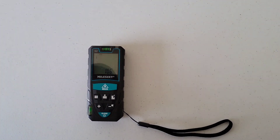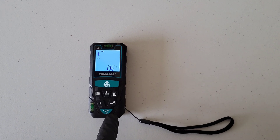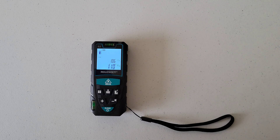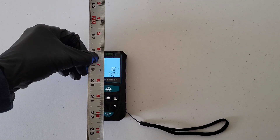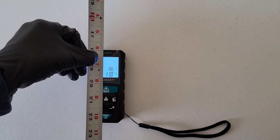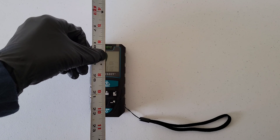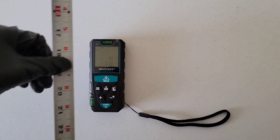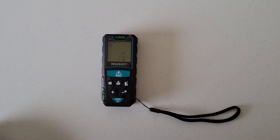Let's try from the back of the meter. The laser reads one foot, ten inches, and nine sixteenths. Measuring with the tape measure from the wall, I get one foot, ten inches, and seven sixteenths — again about an eighth of an inch of discrepancy.